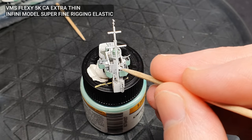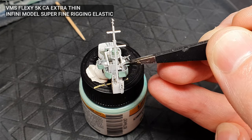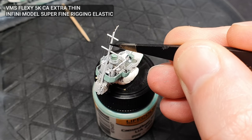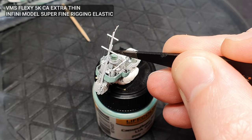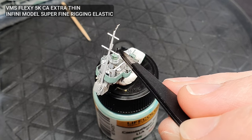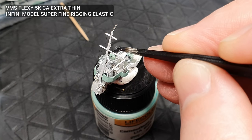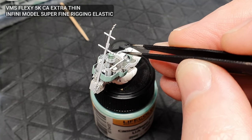The reason I left the bridge assembly off till now is it was easier to rig the main mast before gluing it onto the deck. For the rigging, I used Infinimodel Superfine Rigging Elastic. A tiny dab of VMS Extra Thin Super Glue was put into place with an airbrush needle or toothpick. I then cut a strand of rigging elastic to size and anchored this in the first dab of glue. When this had dried, I added another dab of glue at the opposite connecting point and stretched the rigging wire over until it was taut. Once it had dried, any excess was removed with a scalpel.